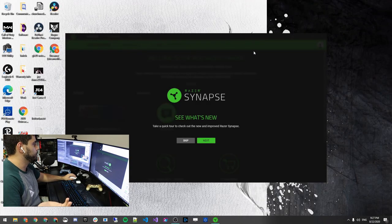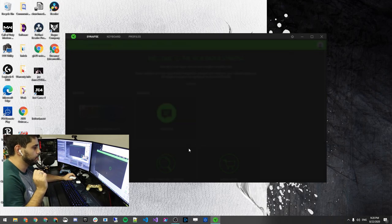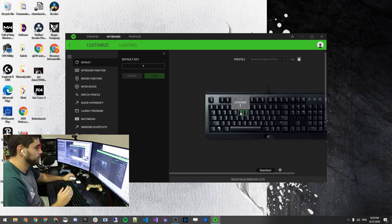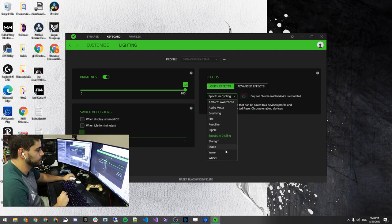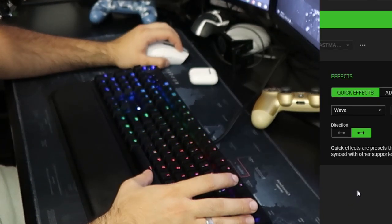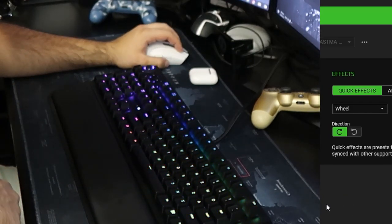All right, after you start your machine you'll need to create an account and log in — if you already have a Razer account, just log in with that. Razer software only shows you what's plugged in, so click on your device. You can customize per key. We're going to go to Lighting — brightness is at 100%. Here are all the lighting options under keyboard. There's a wheel effect that goes around in a circle, which is kind of cool.